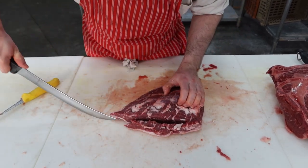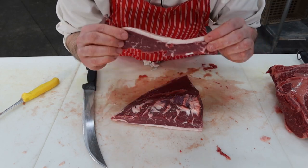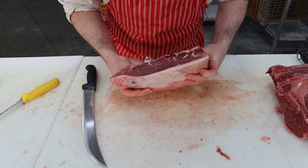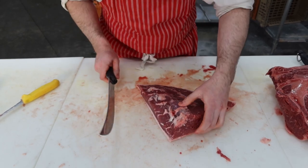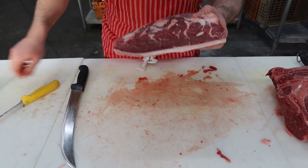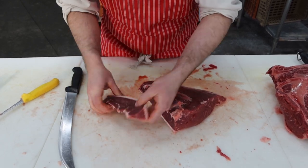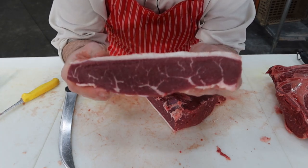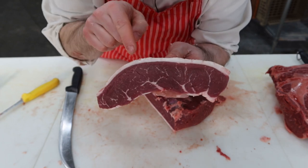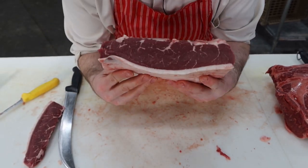The reason we cut against the grain is it's the butcher's way of helping make the steak more tender. If you cut with the grain you have long muscle fibers your guests have to chew; cutting across shortens them and makes it more tender. Square this end off — never throw away those end pieces, you can always save them for stew or stir fry. From there it's your discretion — I usually cut them three-quarters to an inch thick. Look at that marbling — that's a top sirloin cap steak.